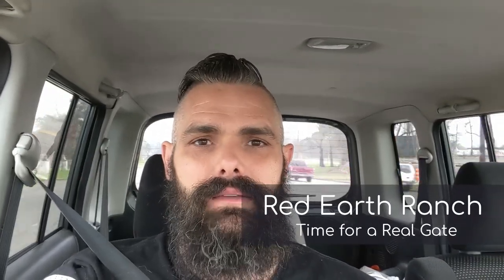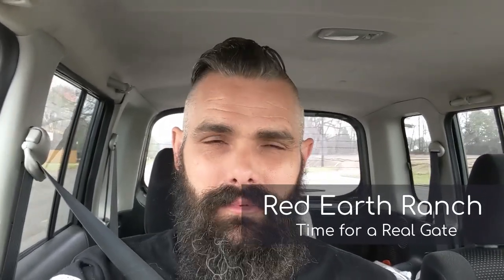Good morning! So today we have some fun things that we're going to be doing. We are putting a gate on our front driveway, finally, because we've had some issues with some people heading up there that shouldn't be. So we're going to put the metal together to get the gate done. We need to stop by the metal shop to get extra metal because I miscalculated by 24 feet — just a little miscalculation.